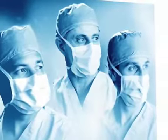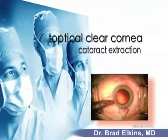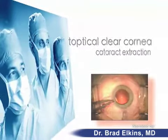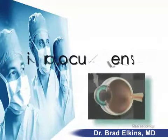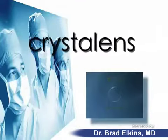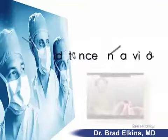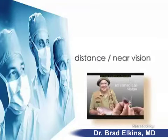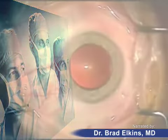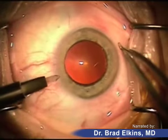This is a topical clear corneal cataract extraction where we're going to remove the cataract and then implant an intraocular lens. This particular lens is a crystal lens, which is an accommodating intraocular lens that gives patients distance vision simultaneously with near vision. The surgery is done under topical anesthesia and the patient cannot feel anything being done.